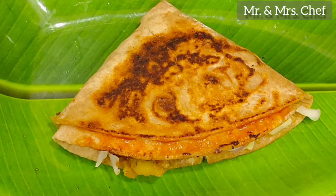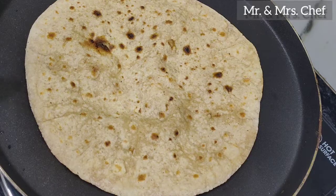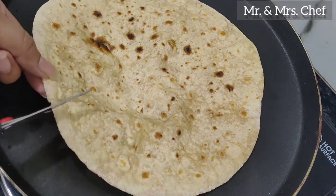Welcome to Mr. and Mrs. Chef. If you think about what to do with leftover roti, we are going to take you to a wrap samosa recipe with leftover roti.